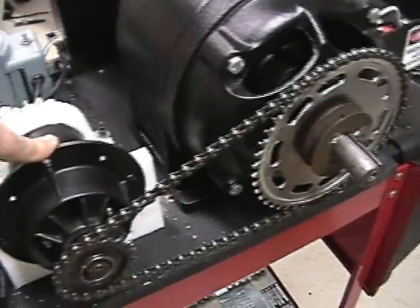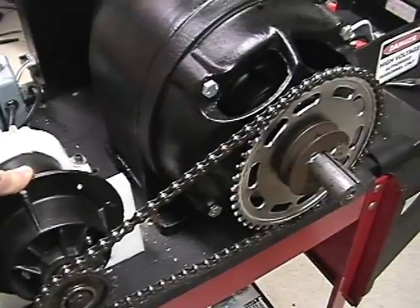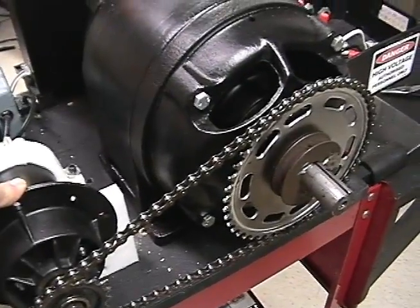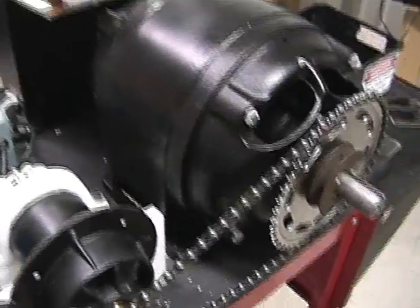The chain drive is only temporary. I plan on using a gear belt drive like off a motorcycle — it needs to be a three to one ratio. So this is just temporary for now.